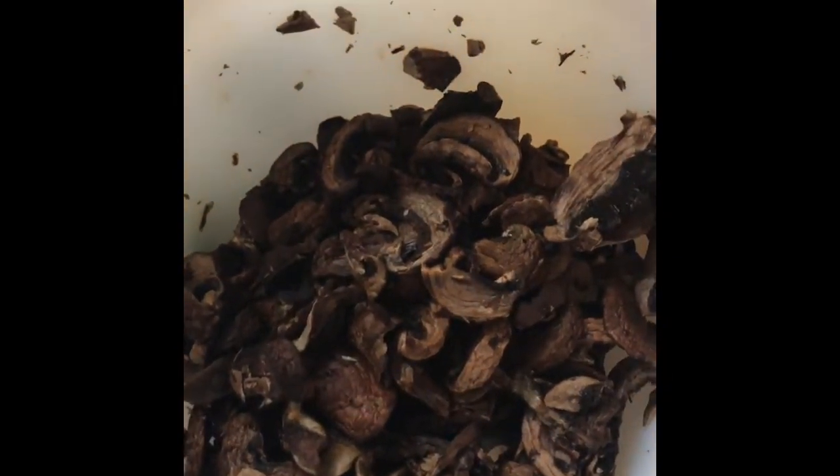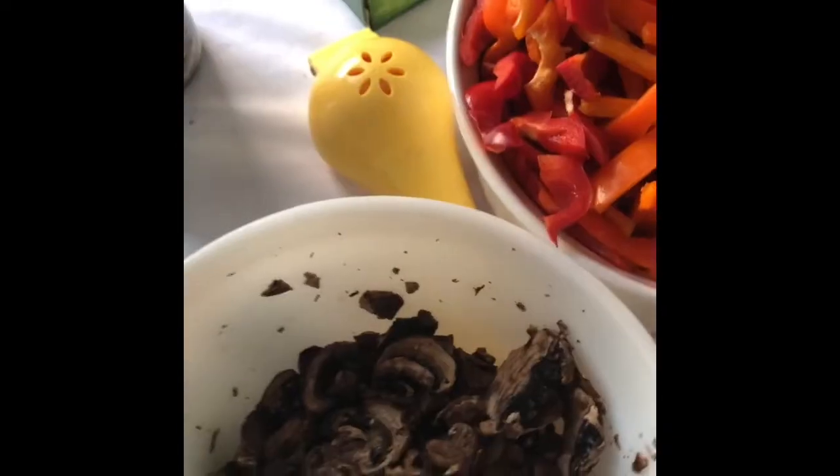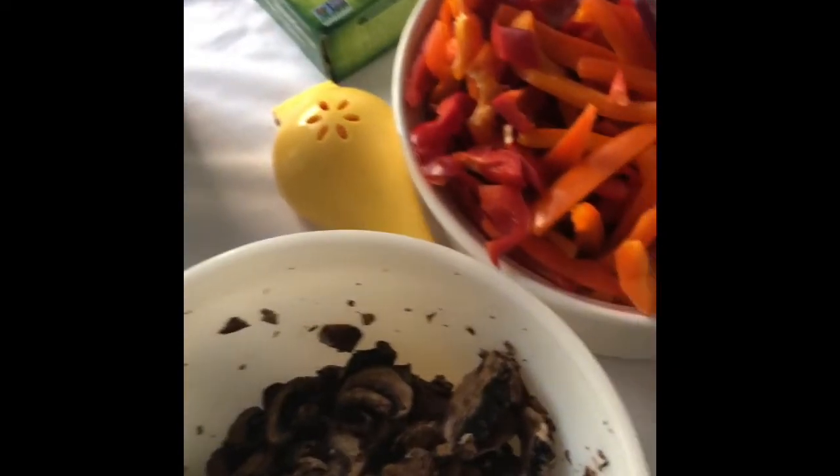So we're going to get started. I'm going to get all this stuff together. I got my water boiling, so let's get the pasta on. I'll be right back.